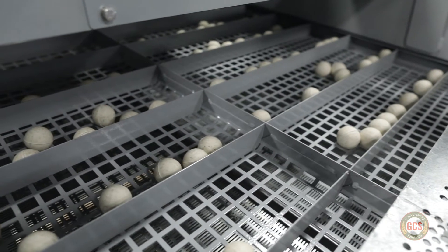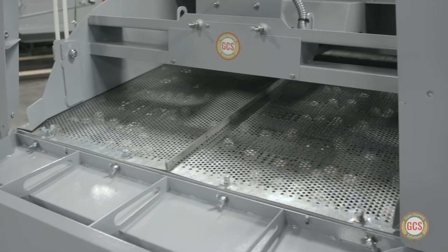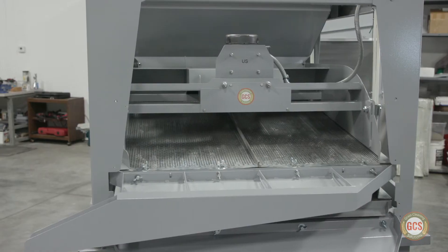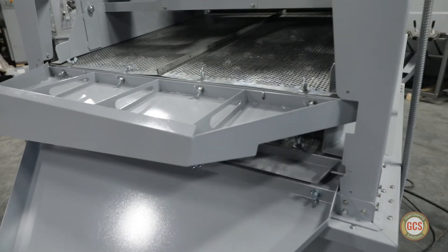Self-cleaning balls are integrated into the screen housings to help keep the screens free of debris. The unit also has three service window openings for easy inspection and maintenance. The machines are also very efficient, running on just a one-third horsepower electric motor.